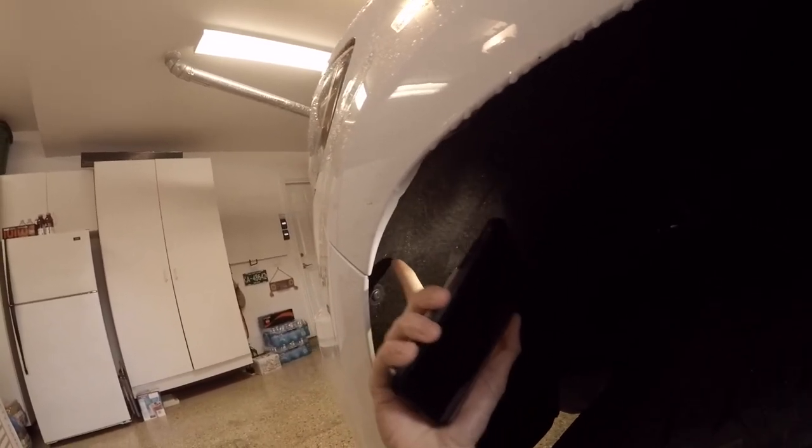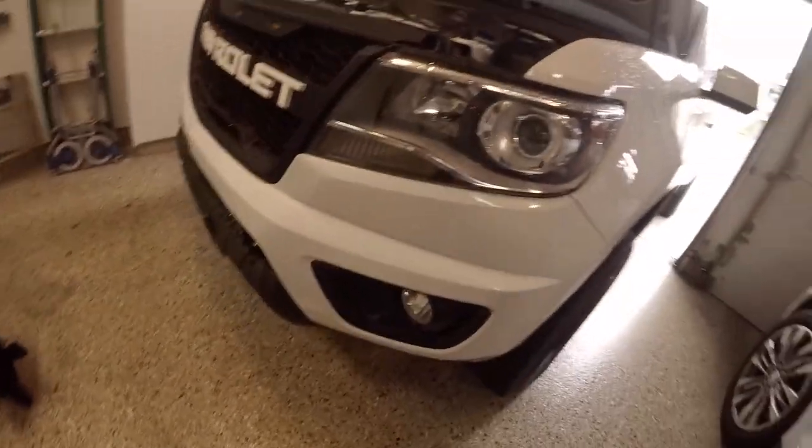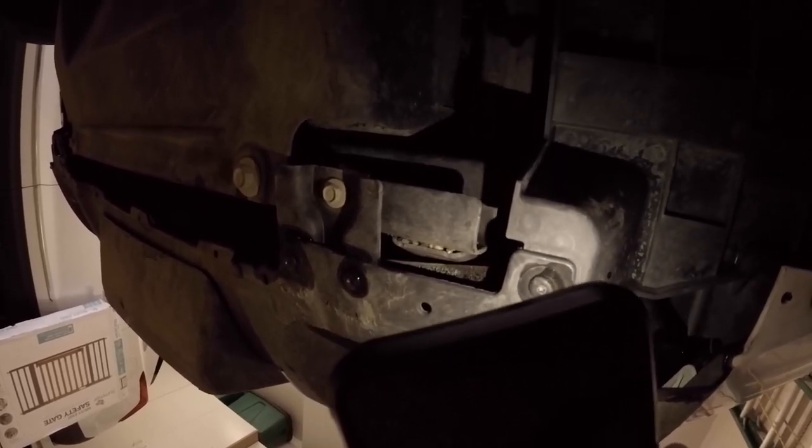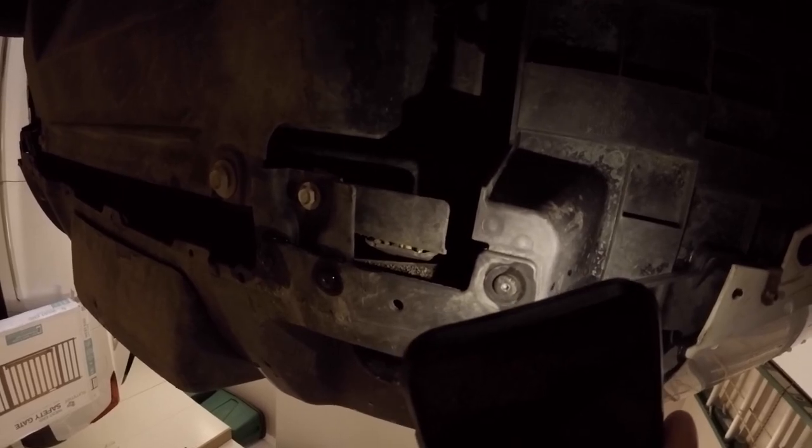Behind the bumper there's a little thing — three bolts — that connects this side to that, and there are three on each side. After that you have to get underneath, where there are T15s as well: one, two, three, four, five on this side, and five on the opposite side as well. That's all the T15s you need to get the bumper off.